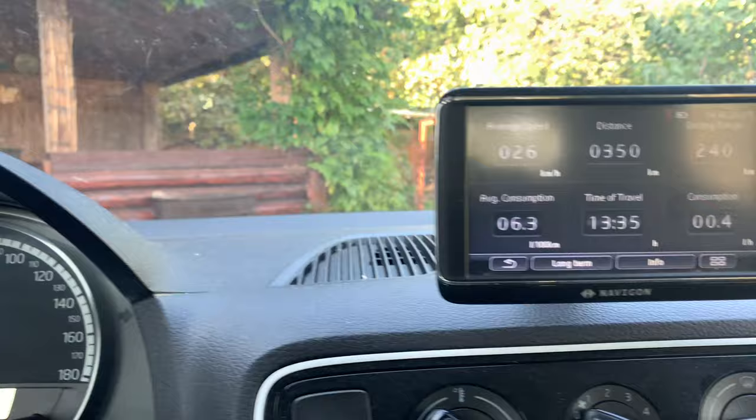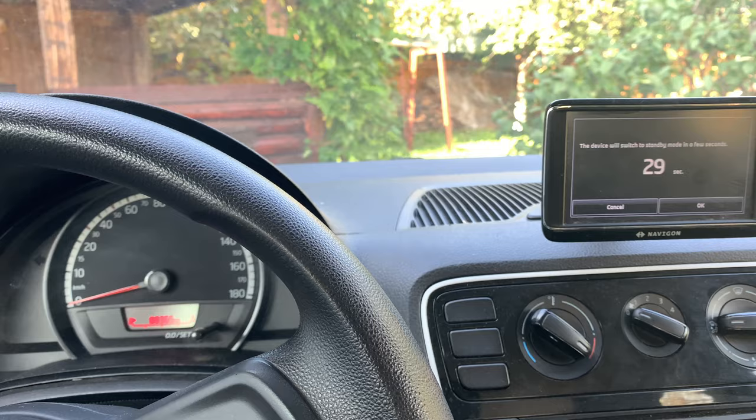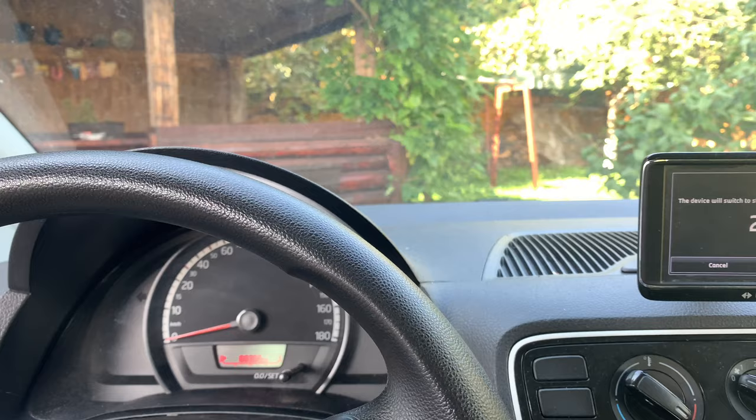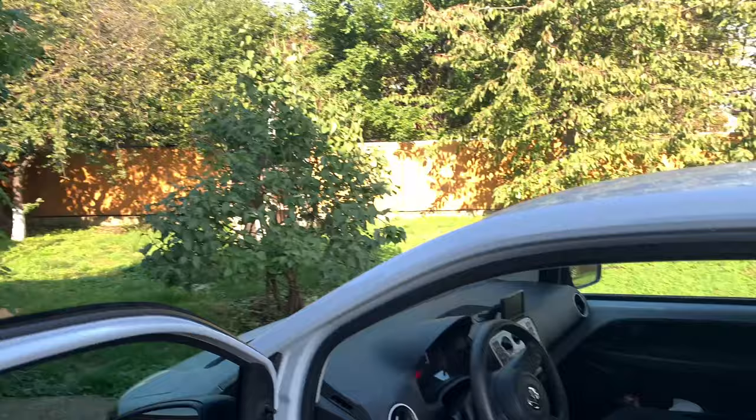Oh, so here it is. I don't know if there are many choices out there, especially at this price range, because being a 2013 car, its price is less than 3,000 euros — it's a pretty darn good deal.